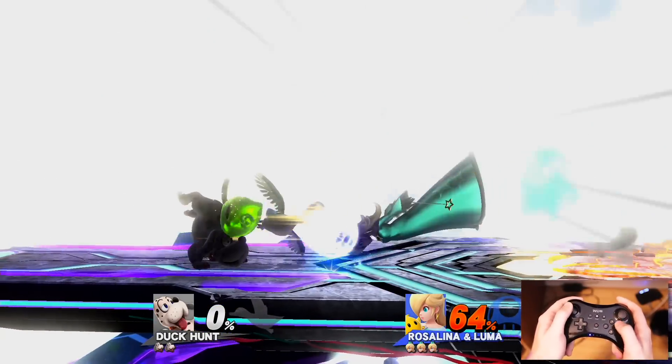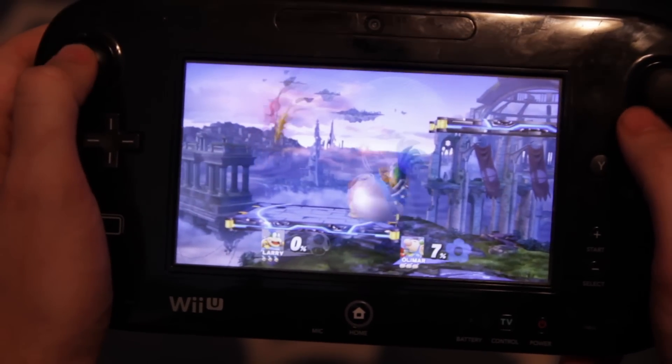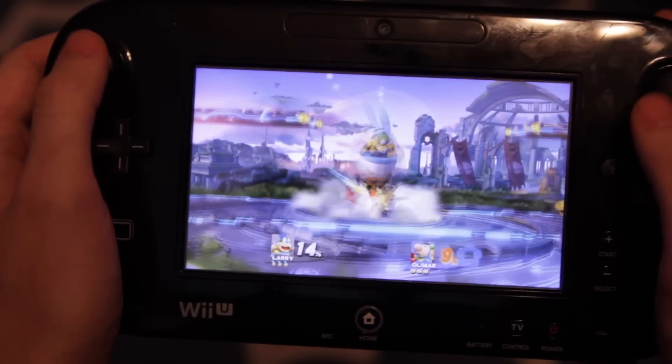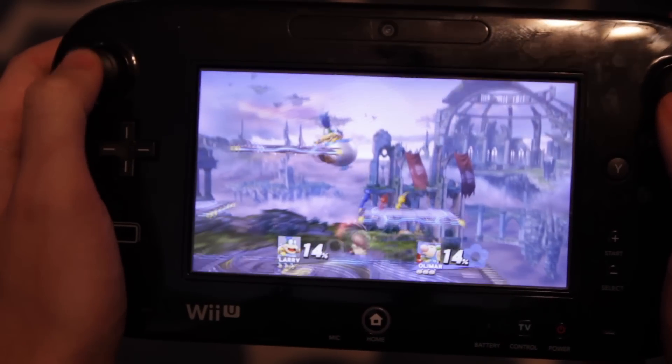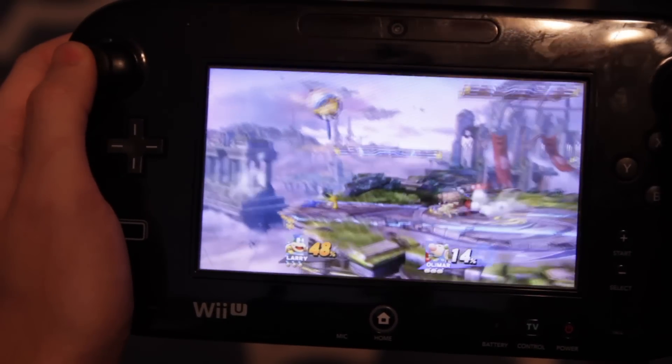Similar to the Pro controller layout is the Wii U GamePad. It's another workable option, although I've found that the wider controller is still less comfortable than the Pro controller. On the upside, you can play Smash Bros Wii U straight off of the screen, giving you a semi-portable option if someone's using your main TV screen, while still looking bigger and nicer than the normally portable Smash Bros 3DS.